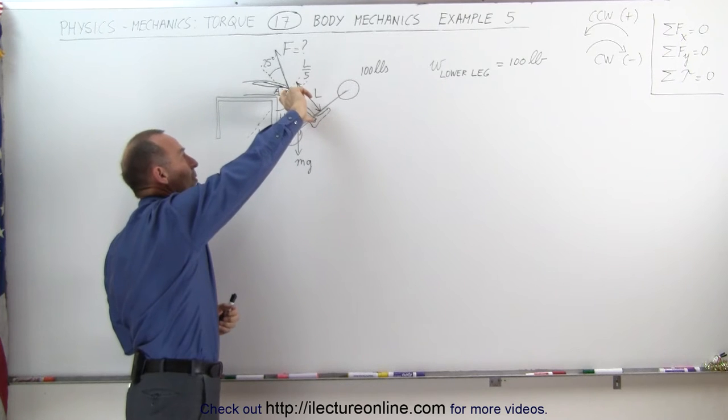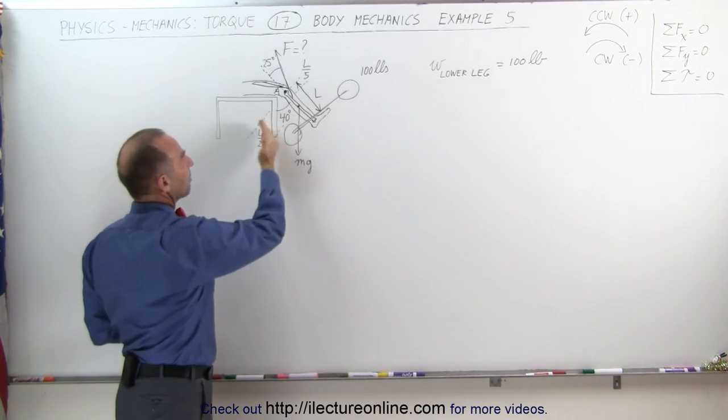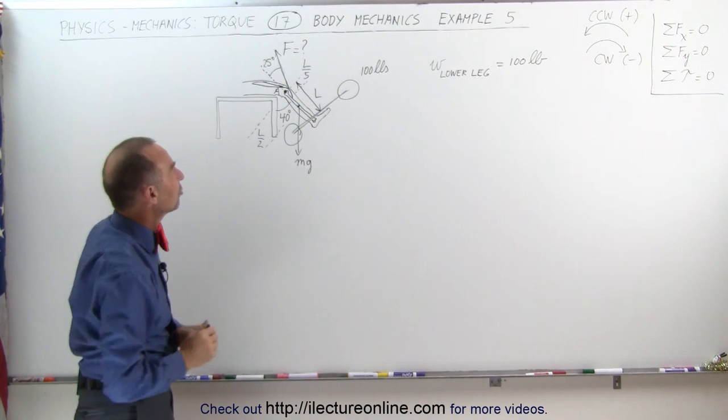This is the lower leg, this is the bone inside the lower leg — that's the length of the bone. Notice that the leg currently makes an angle of 40 degrees, and let's say that it's stationary.